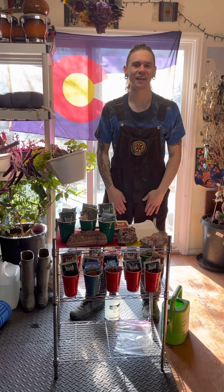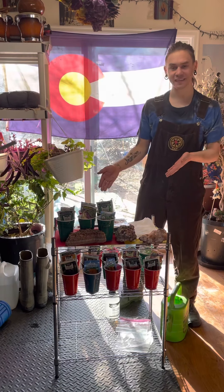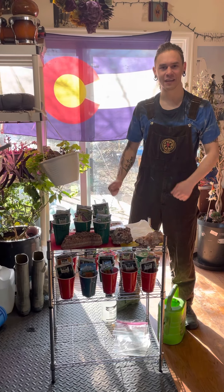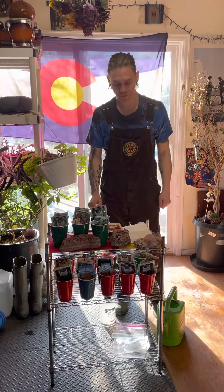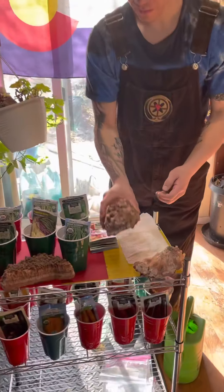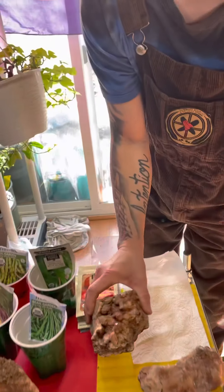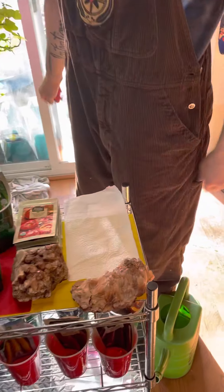Hey everyone, it's Bridge here at Crystal Gardens in Colorado and I'm gonna be showing you guys how to start some seeds today and my favorite methods I've learned over the years. Just want to show off some of the crystals we get here in Colorado — I've been hand-digging all these. That's hematite on quartz and this is calcite.